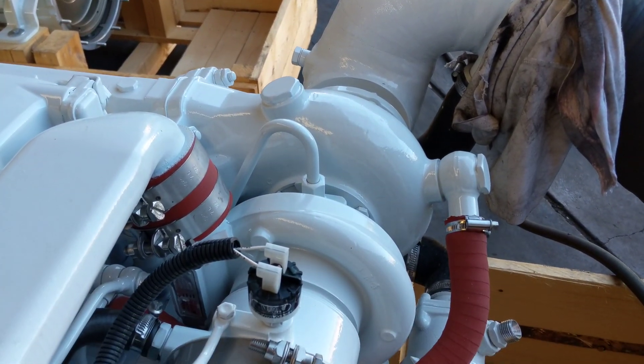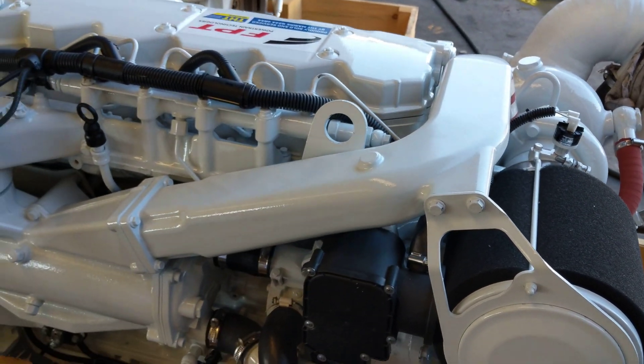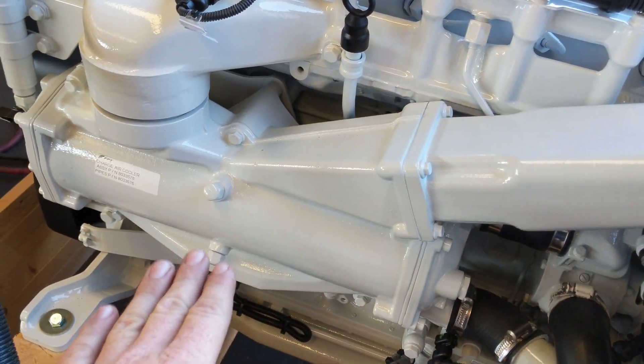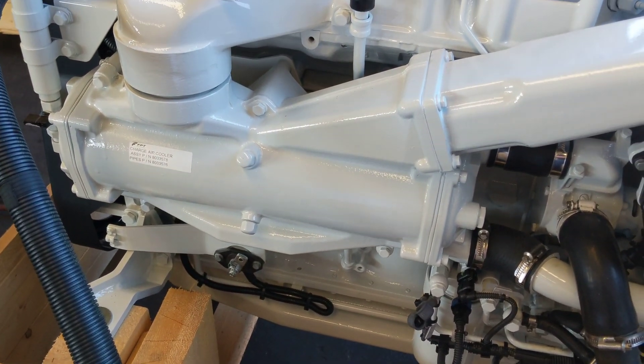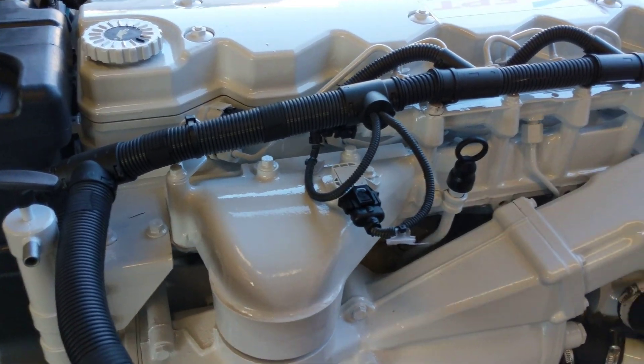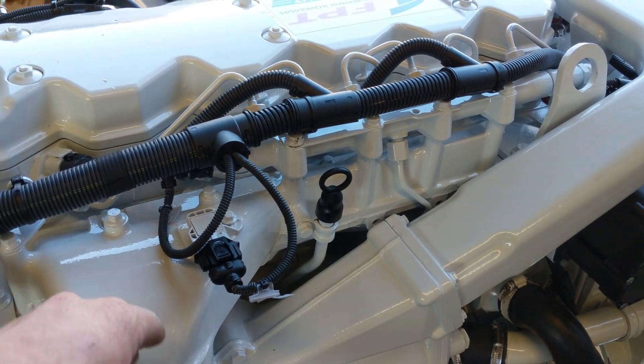These are a hoset turbocharger, which you can see there — a nice simple arrangement. From there the charge air runs down this pipe on the angle here, down and into the aftercooler. This charge air aftercooler is a seawater-cooled aftercooler with two sacrificial anodes in it. From there the air runs straight up through the tube stack and straight into the intake manifold.